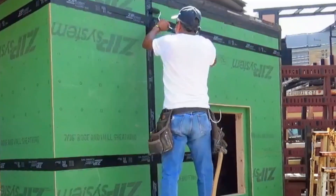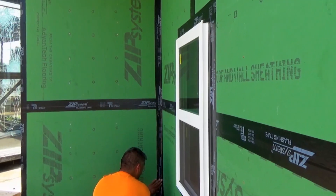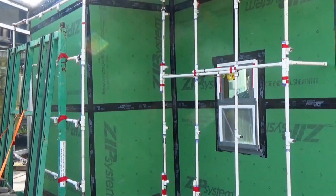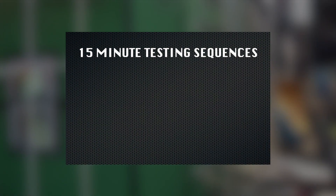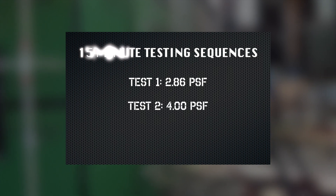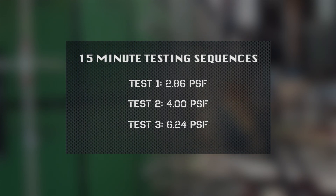Before testing commenced, a thorough inspection of the zip system by CCLI revealed no voids or folds in the flashing tape and no exposed joints or missed nails throughout the sheathing. The testing sequences consisted of tests at 2.86 PSF, 4 PSF, and 6.24 PSF. Each of the three tests had a 15 minute duration.